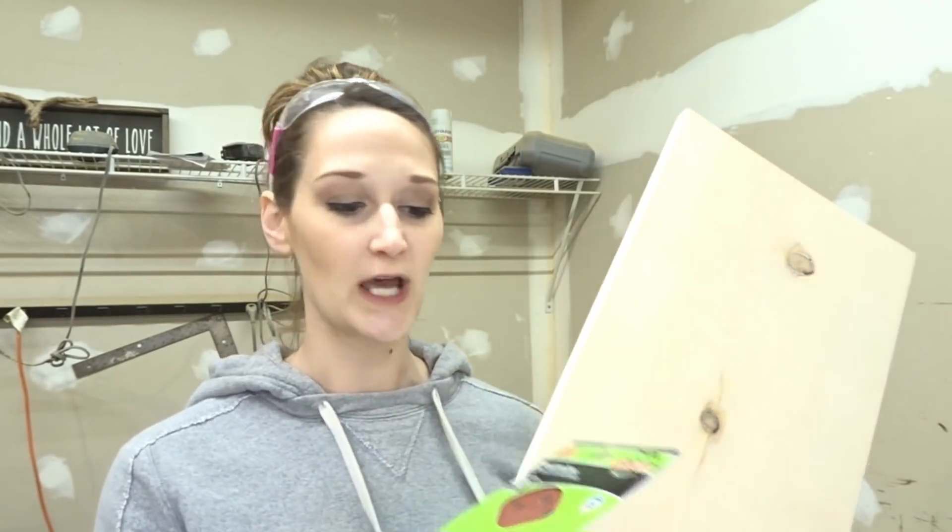So what I like to use to sand my pine or my common board — I actually like to use 80 grit sandpaper. It makes a nice even finish, but it also takes out those imperfections in the wood.